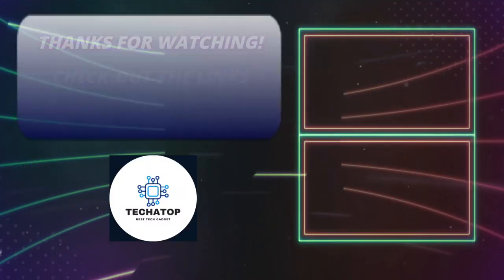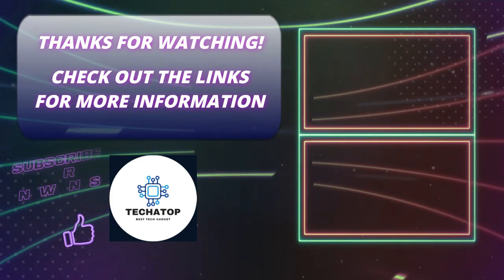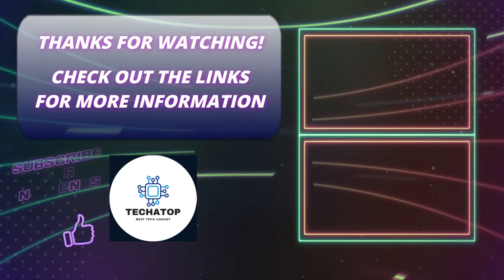That's it for today's video. I hope you enjoyed it — please like it if you did. If you're new here, click the subscribe button. Wishing you all the best until the next video.